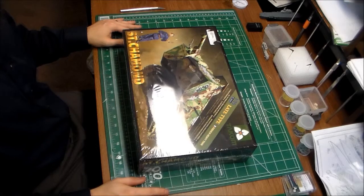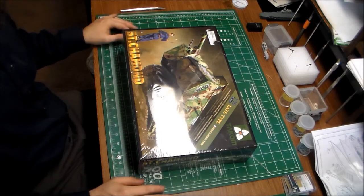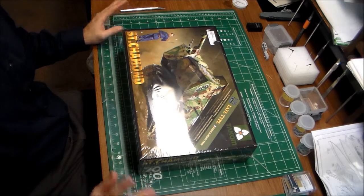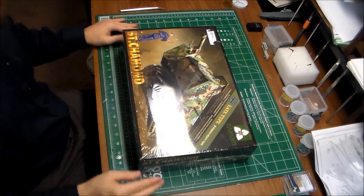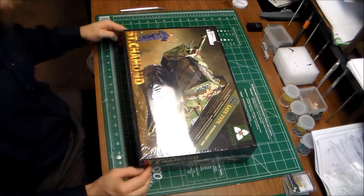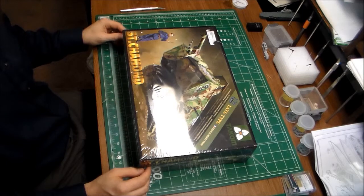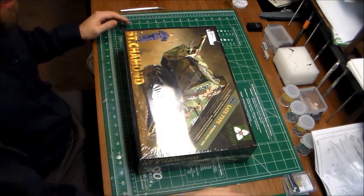This company is new to the scene, but they're specializing in World War I armor, and from all I've heard, their stuff is just fantastic, top-notch, straight out of the gate. These guys are doing great stuff and I'm really excited about this. I picked it up at my local hobby shop with a gift card I received for the holidays. So thanks, Mom. And we're just going to take a look and see what's inside.